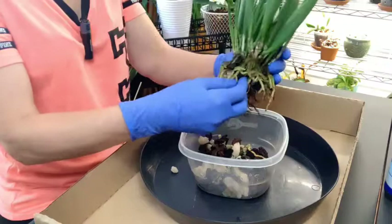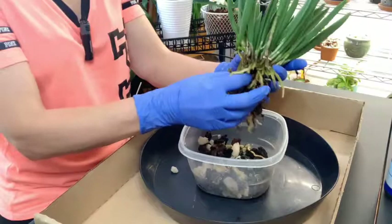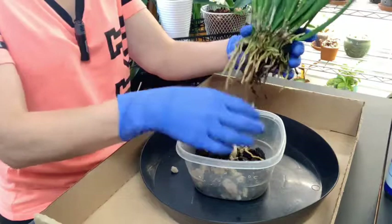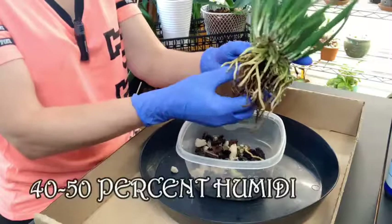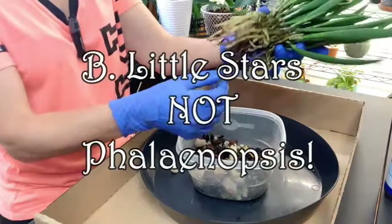They will grow in medium to bright light and I've been keeping mine on my grow shelf along with my Cattleya, so it's been getting Cattleya light underneath a full spectrum grow light. I've been watering it once or twice a week, every two to three days. I do grow in my living room, so my ambient temperature with the AC running is about 40 to 50 percent humidity. It also gets supplemental lighting by an east-facing window. A lot of people say it is easier to take care of and blooms more readily than a Phalaenopsis.